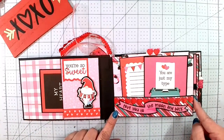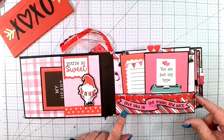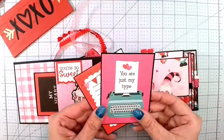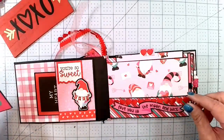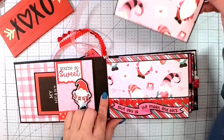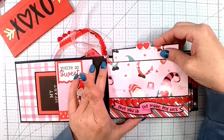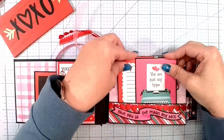It says 'You're So Sweet,' with some more of that Dollar Tree trim down here. Over here I have a double pocket — the first one says 'Love You to the Moon and Back,' and then it has two cut-aparts inside: 'Just My Type' and 'Love Notes,' with white backs. And then there's this cute gnome paper with a photo mat behind it — four by five — so it just slips right in.